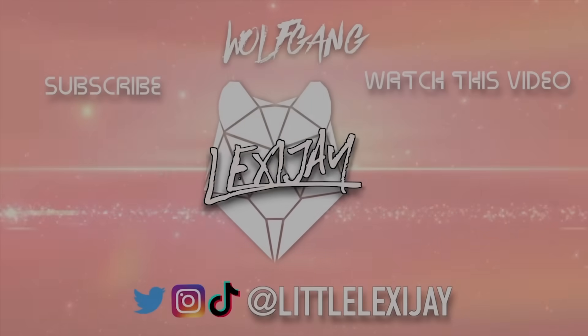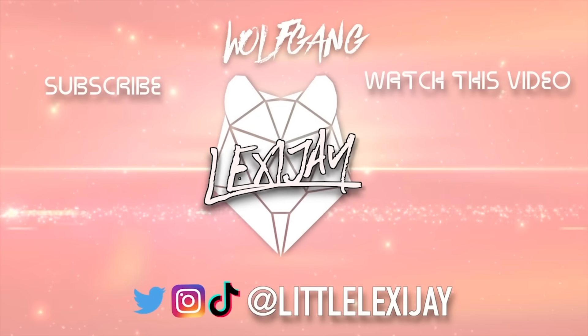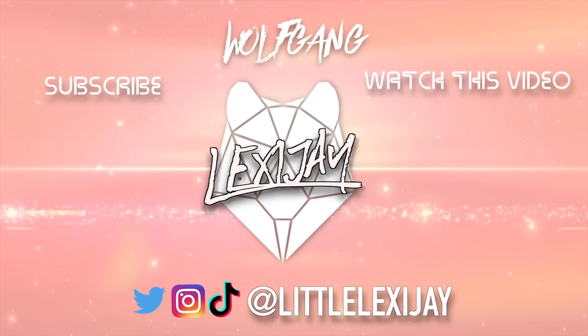Like, comment, subscribe, turn on your post notifications, and if you love your mama right now you'll share this video. Show me you're a 10 friend.